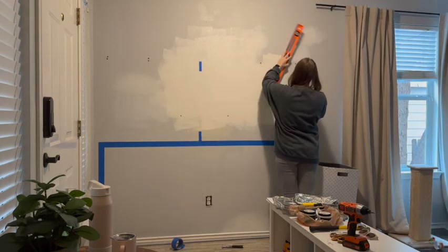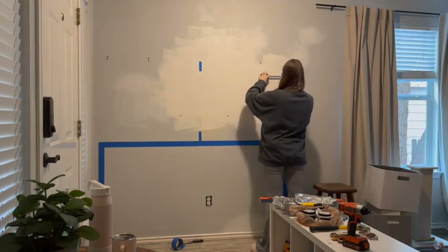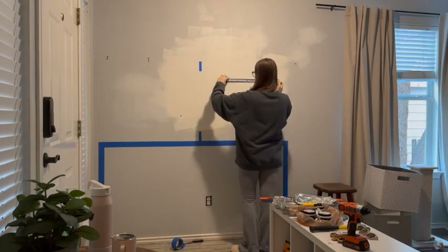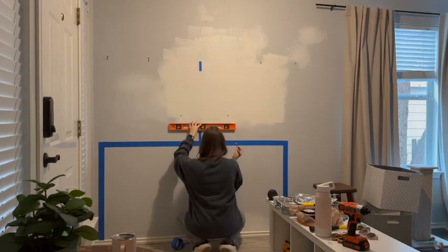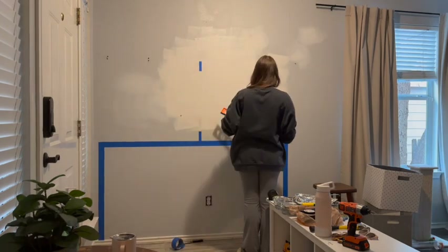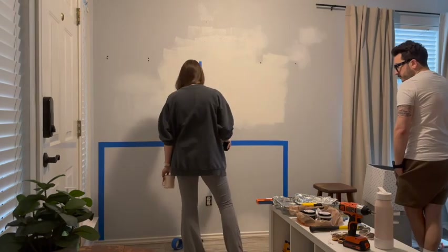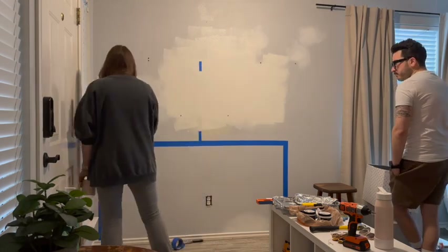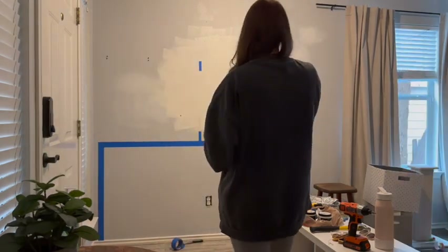Next, I'm drawing all the lines of the wall molding to see how I like the layout on the actual wall. Husband approves.